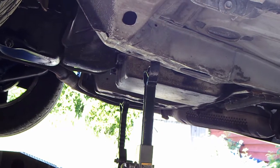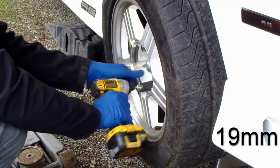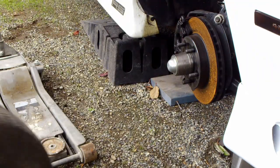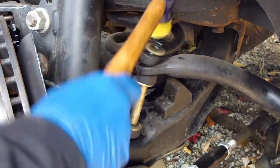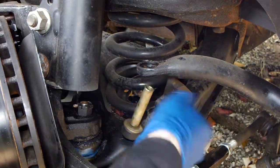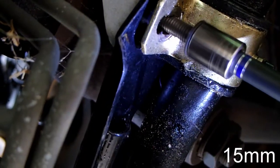The first thing I did was jack up my car and put some jack stands underneath the subframe. Remove the tire. Remove the sway bar end links. Remove the main sway bar brackets.